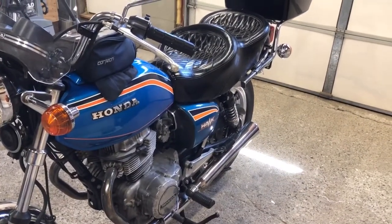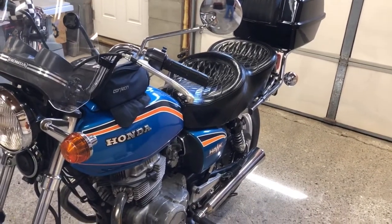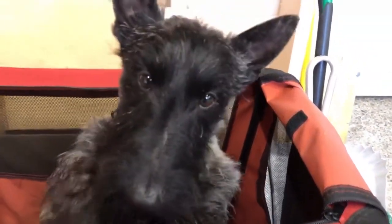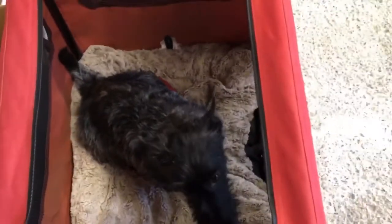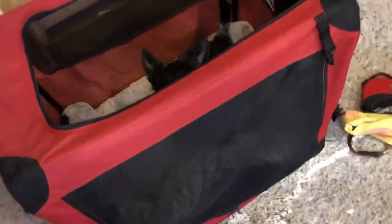Before we get to pulling wrenches, I have a very important announcement to make. I hired a co-host for the channel. He's here today and I want to introduce him to you right now. His name is Finnegan. He's a nine-month-old Brindle Scottish Terrier — my new buddy. I've been with him for the past couple weeks and he's had my full attention, which is why I haven't been posting videos. But now he's settled into a groove. He's going to keep an eye on me and make sure I stay on point.